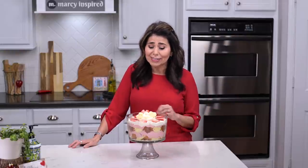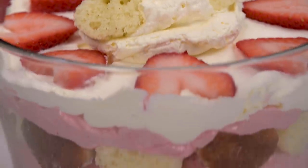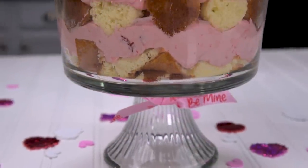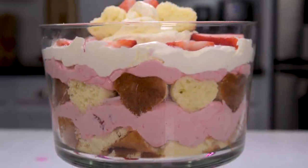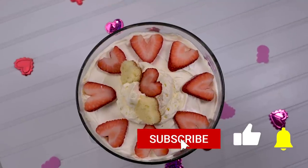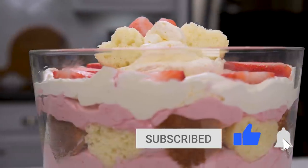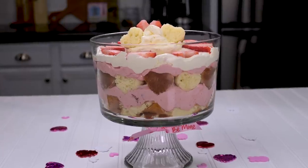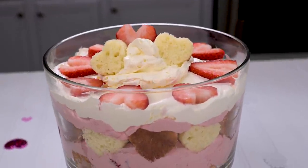If you make one, be sure to tag me on social media — I'd love to see it. And even if you don't make a trifle, at least make my sister's pudding. It is so easy — three ingredients: the Cool Whip, the sweetened condensed milk, and a can of whatever kind of pie filling you like. It is really delicious. Thanks so much for checking out this video. Be sure to give it a thumbs up and subscribe if you haven't already. You can also follow me at Marci Inspired on Instagram and Facebook. Until next time, blessings from my kitchen to yours.